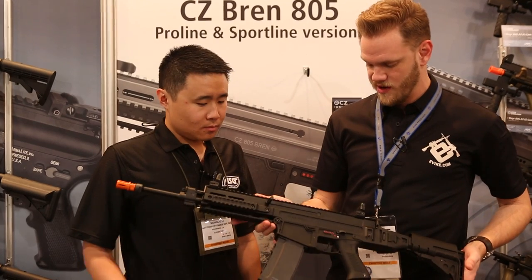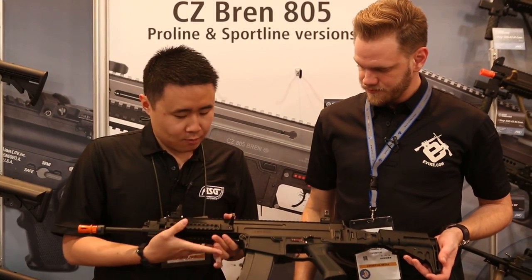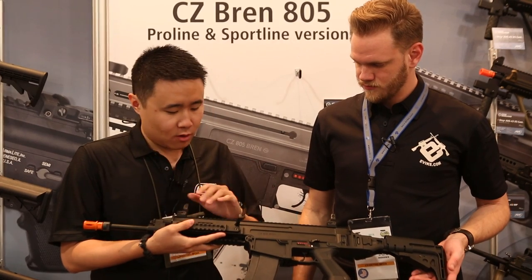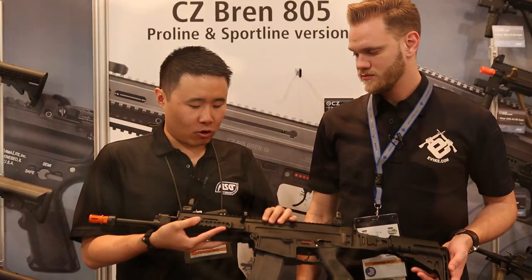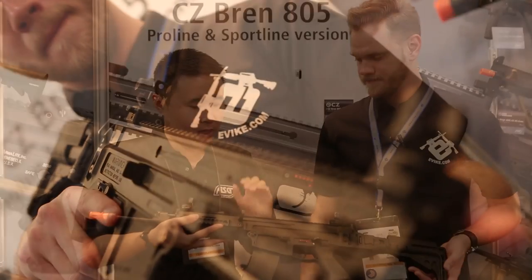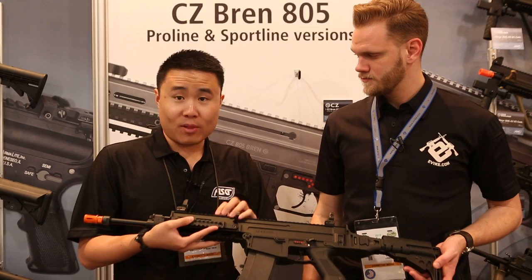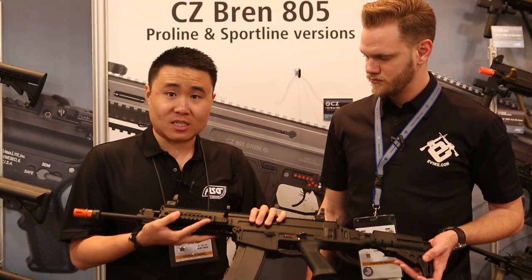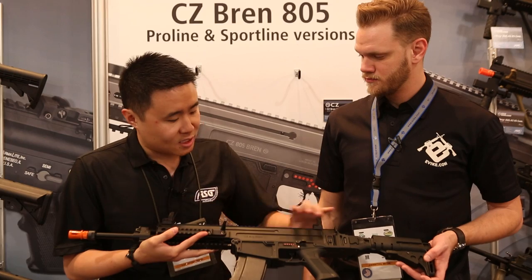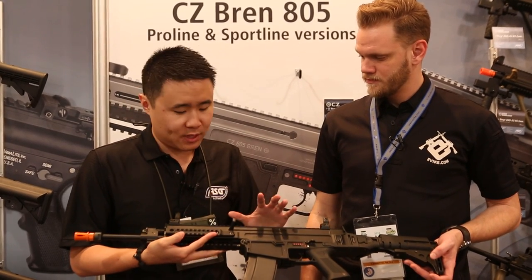Starting from front to back, you'll notice if you pick one of these up, you'll feel that it's a really, really solid, durable upper receiver. It's actually a CNC machined aluminum receiver with a black finish on it, which gives it that strength but is still relatively lightweight considering it's such a big chunk of metal — with a monolithic upper rail as an entire single piece.